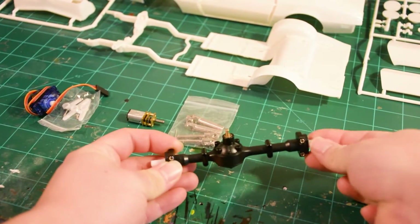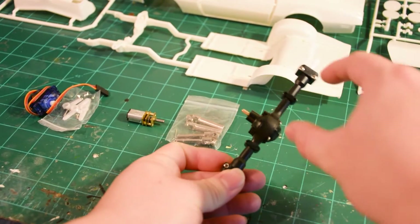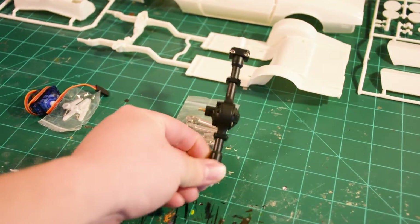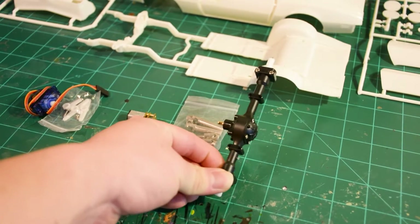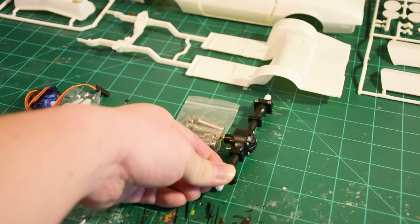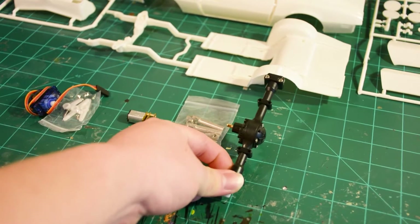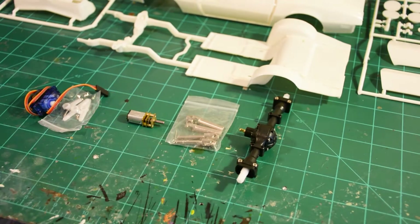This axle is a pretty standard solid axle set. Power comes in from the center, goes through a 90-degree cut gear, and delivers to the straight axle, which powers the vehicle and the wheel attached to it. We will have to modify it a little bit later in order to fit this particular car.